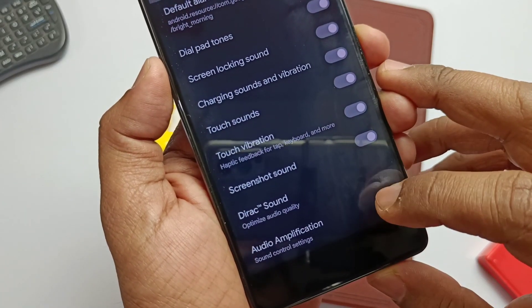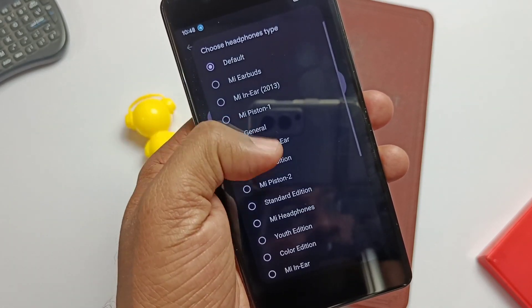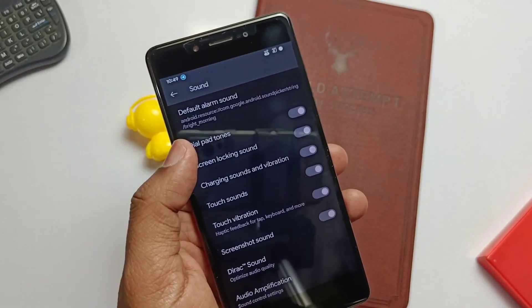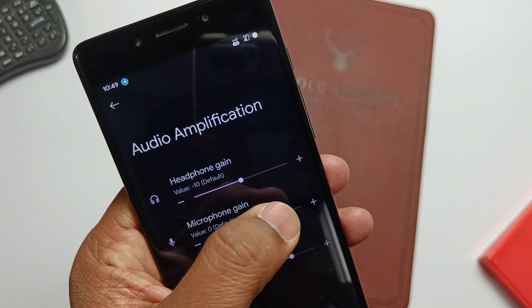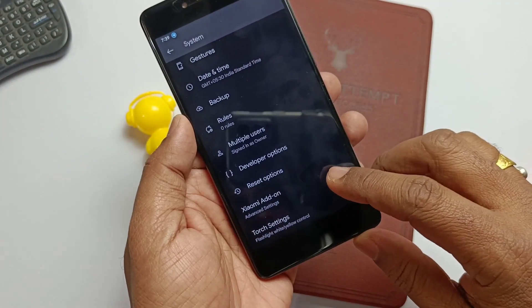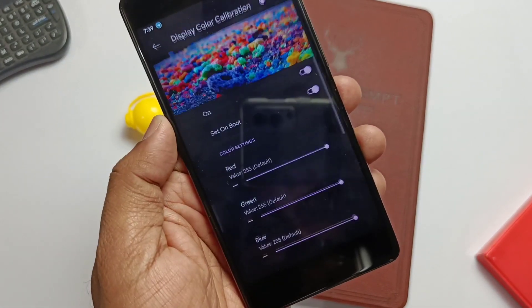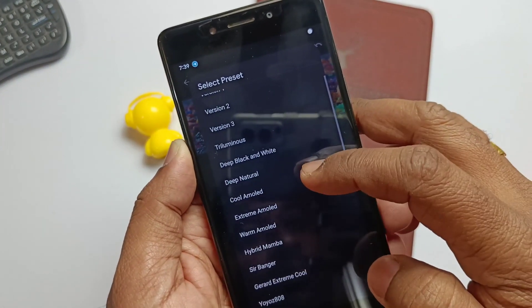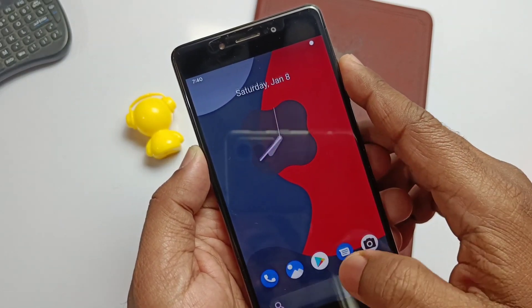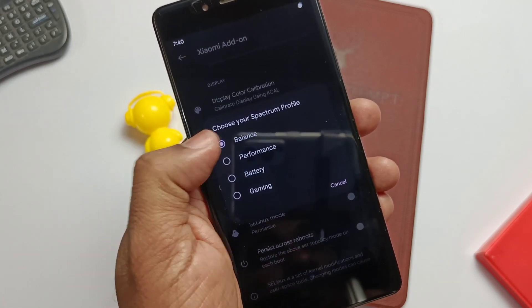Here comes the sound improvement feature under sound settings. The ROM comes with Dolby Sound implemented throughout. For earphones, you can choose from a bunch of presets and headphone types, and a sound amplifier is available to boost headphone, microphone, and speaker volume. Inside the system settings, we get Xiaomi add-ons — not sure if these are ported from Xiaomi phones, but they're a welcome addition. Color calibration with a bunch of cool color profiles is available to make your device screen look stunning. Inside the Spectrum profile, we get balanced, performance, battery, and gaming profiles that you can choose as per your requirement.